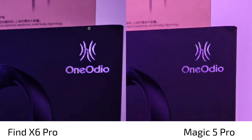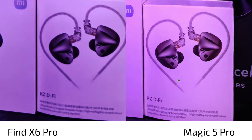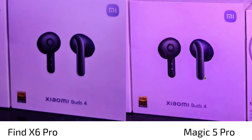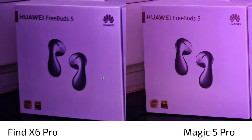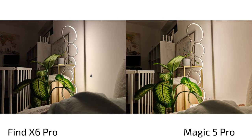There's much more clarity on the Magic 5 Pro with its main lens — the image is sharper and less noisy. It is a bit artificial, but I prefer it over the noisy picture from the Find X6 Pro. Where the Find X6 Pro does better is white balance — it nails it more accurately, whereas the Magic 5 Pro renders things a bit too yellow.